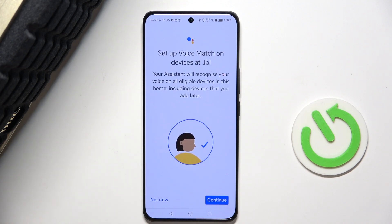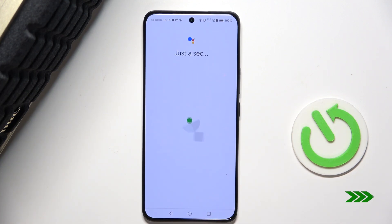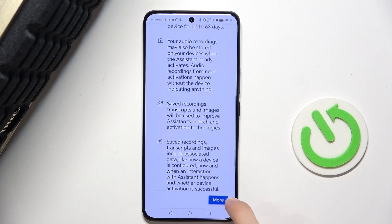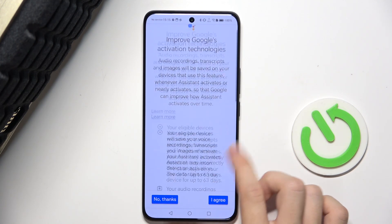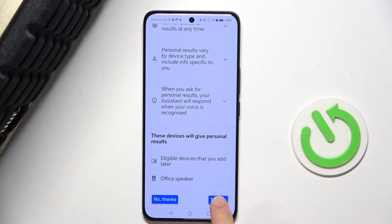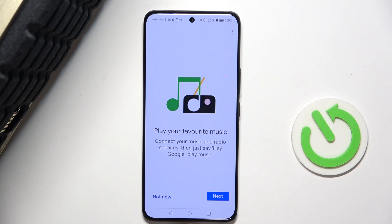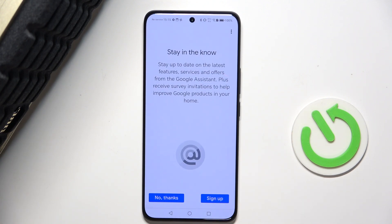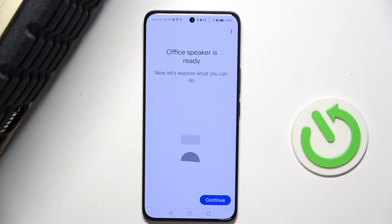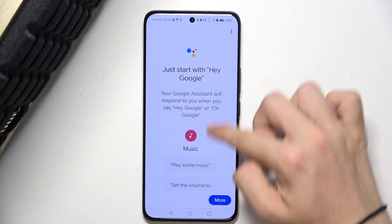Press 'Continue', then 'Agree'. You can agree to improving Google's technologies by sharing your data, then turn on Assistant and press 'Next'. Now it's almost configured — just press 'Next' again. You can select a service to use, sign up for Google offers, and then press 'Continue'. Your office speaker or any other room speaker is now configured.